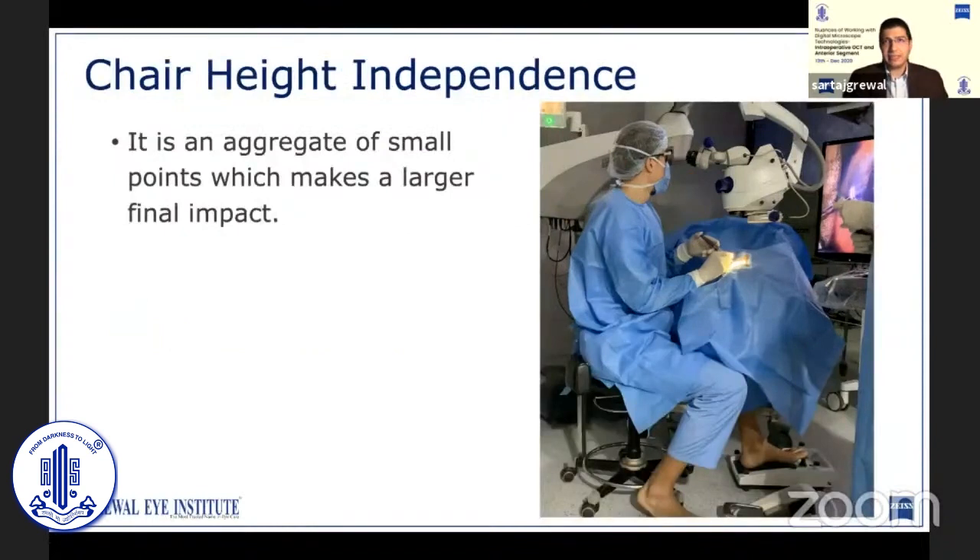Another significant advantage I've noticed with heads-up viewing is that normally we have to adjust the chair height so that our legs slide under the operating table, our hands comfortably rest in the plane of the surgical field, and our eyes reach the eyepiece comfortably. With heads-up surgery, I have more freedom to adjust the chair height as I don't have to worry about reaching the eyepieces or needing to lean forward constantly. I can actually keep the chair height slightly lower, reducing stress on my lower back and making me more comfortable.